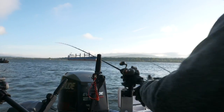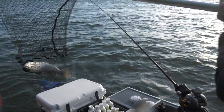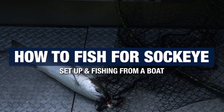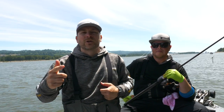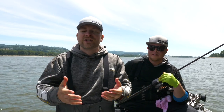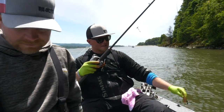Before we dive in, if you guys can do me a huge favor — go down and hit that thumbs up button and make sure you subscribe to the channel if you're new. Every single week we're putting out videos teaching you guys how to fish and also just fun entertaining stuff, so if you love fishing, tap subscribe. Now let's dive in!